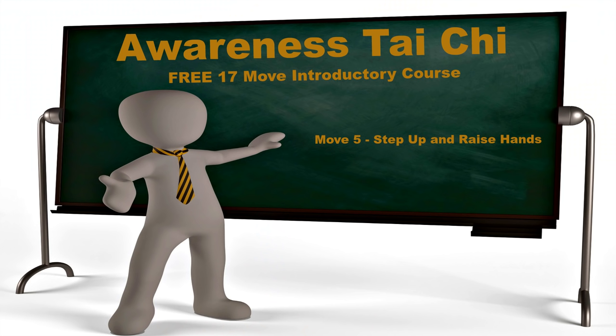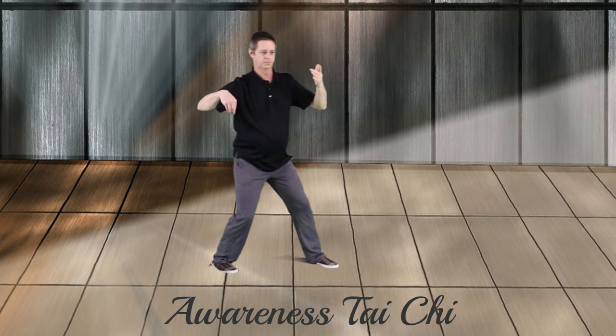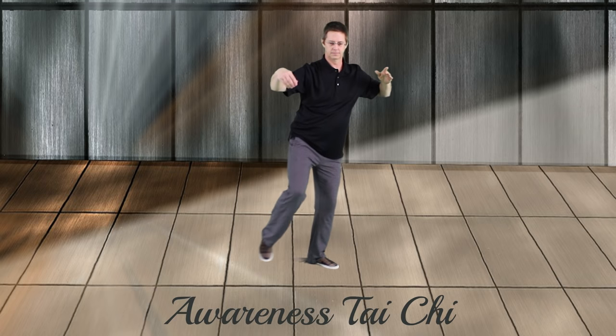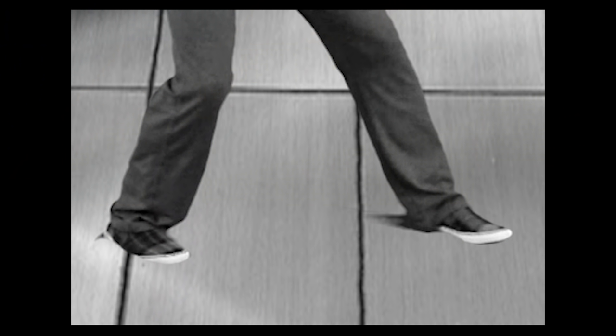Awareness Tai Chi, move 5, step up and raise hands. With this raise-hand step up, the weight shifts back and forward and up, then the heel places and the hands come forward. As the weight begins to shift back, the left toe pivots in on the heel. The toe pivots inward to match the 45 degrees of the right foot, so now both feet will be at 45 degrees, and the weight transfers back to the right leg.